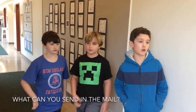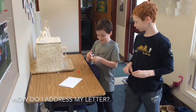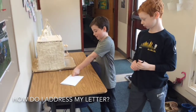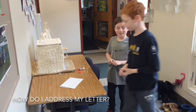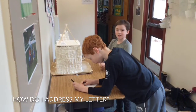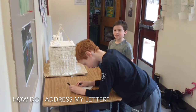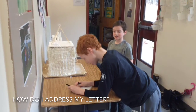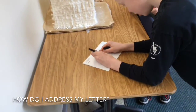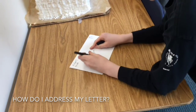Also, you can only send letters — no drawings or packages. First, you wet the stamp and put it on the right corner of the letter. Then you write your name and the first letter of your last name, so I would write 'Aiden O.' And then you write your grade. Then you write the person you're sending it to's name, their last initial, and their grade.